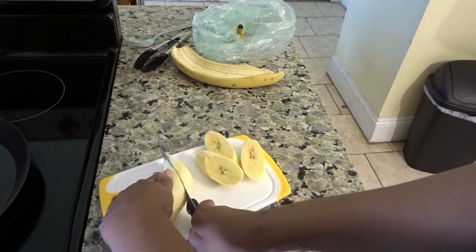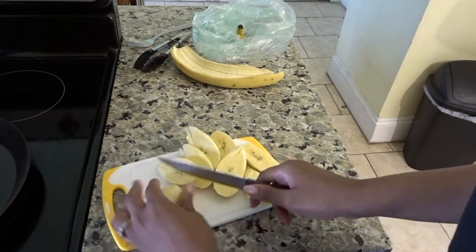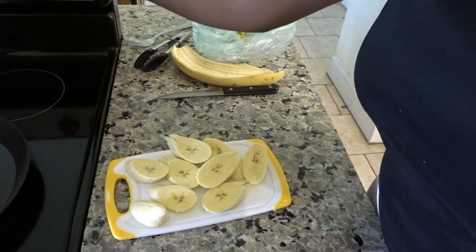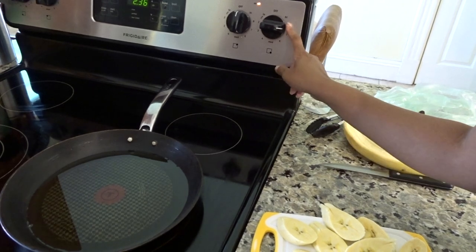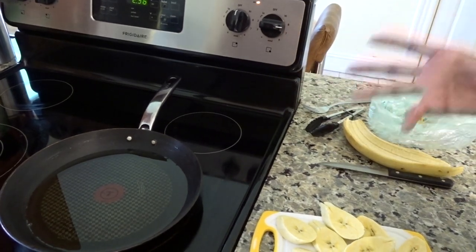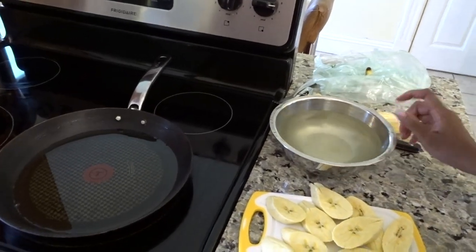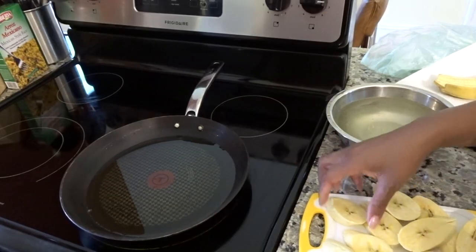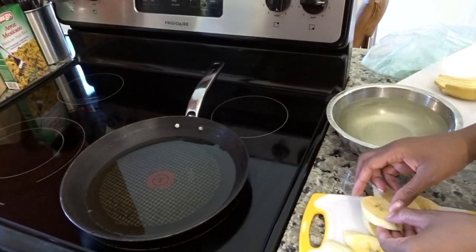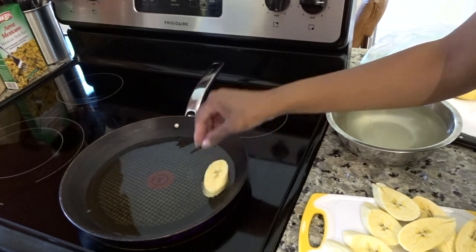Not too thin, not too thick — just enough. Then put the fire on like seven, not too high and not too low. Definitely put your bowl of salt water over here and keep it close by. Once your fire is heated you can start putting your plantains in.